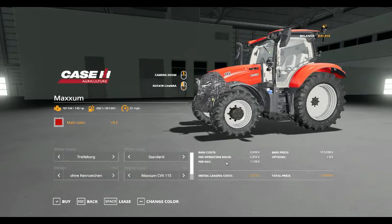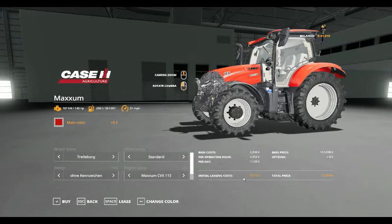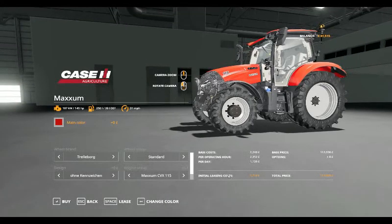The operating cost is £2,352 per operating hour, £1,020 per day, and £5,712 initial leasing cost. The initial purchase price is £112,000.